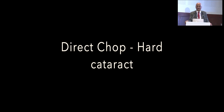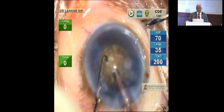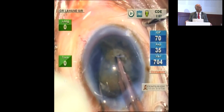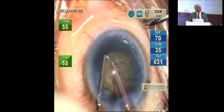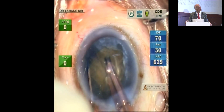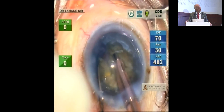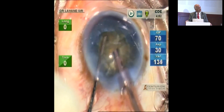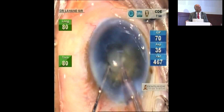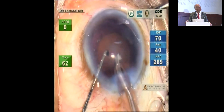Now see the direct chop. Whenever you are doing the direct chop — if there is a whitish element, but if it is a brownish element, don't go for the direct chop. If the cataract is hard with a whitish element, though it is brown, because of the whitish appearance, you can do the chop. See what I am doing: I am separating the piece gradually up to the center of the nucleus. I hold the piece with my faco and separate it with my chopper. You must separate it properly, and once that is separated, emulsifying one piece at a time is not difficult.